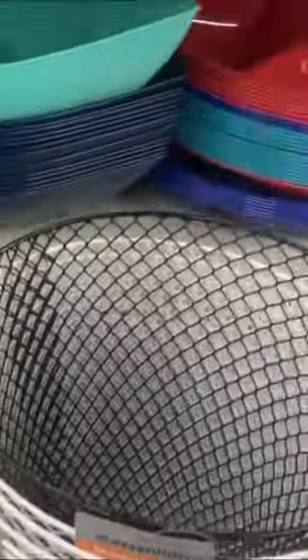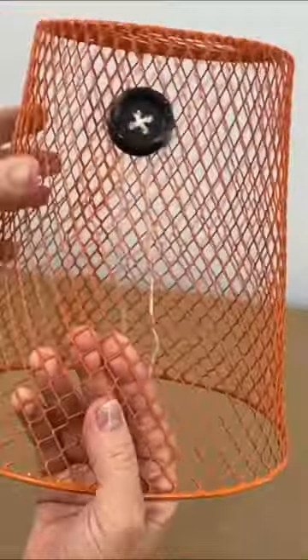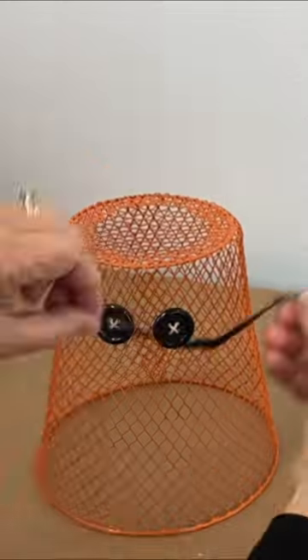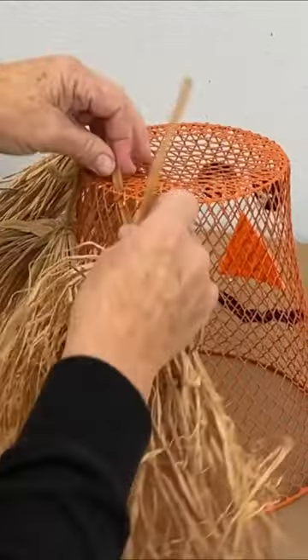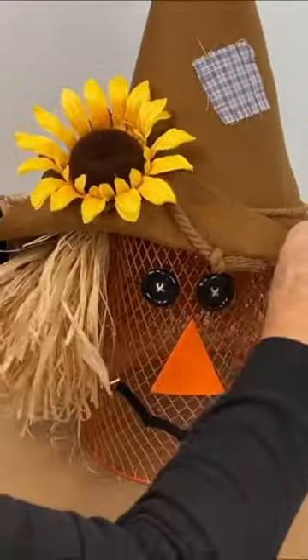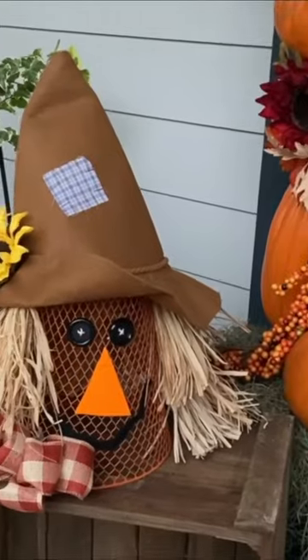Or grab a Dollar Tree wastebasket, paint it orange, add some buttons, cut up some felt for a smile and a nose, attach some hay around the top, add a hat and a ribbon for a wastebasket scarecrow.